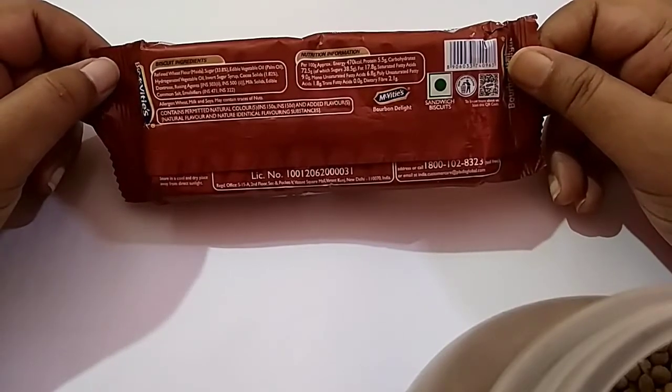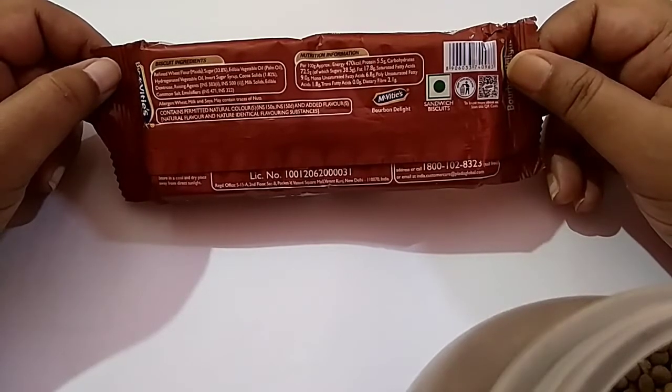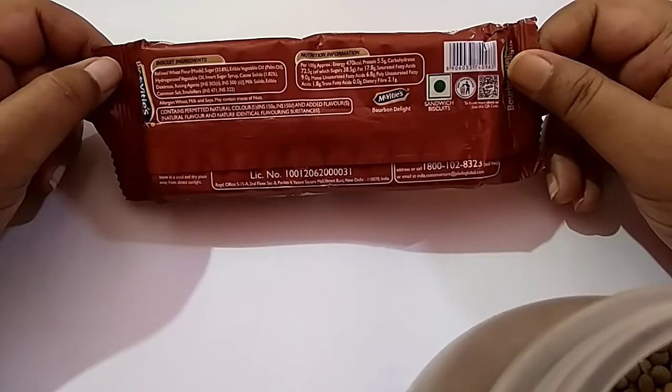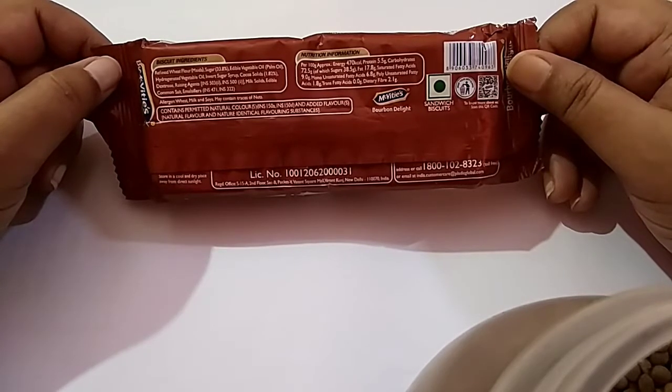Biscuit ingredients are refined wheat flour, sugar 33.8%, edible vegetable oil, palm oil, hydrogenated vegetable oil, invert sugar syrup, cocoa solid 1.82%, dextrose, raising agent INS 503, INS 500, milk solid, edible common salt, emulsifier INS 471, INS 322.